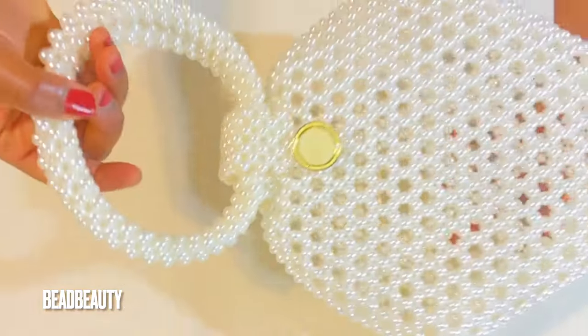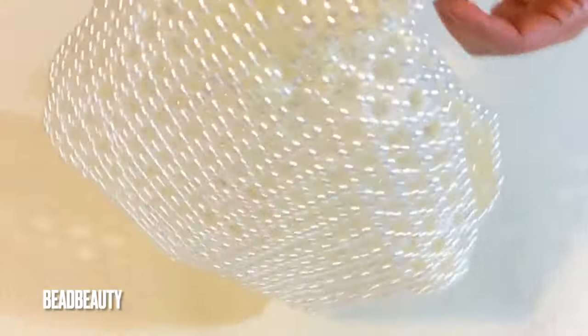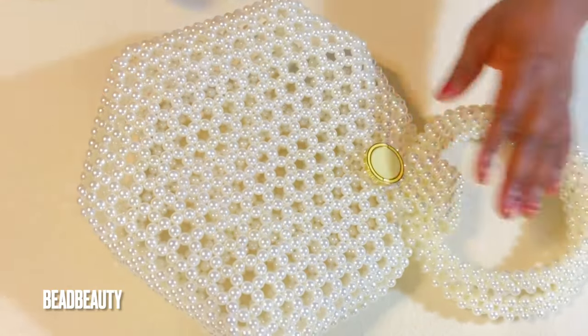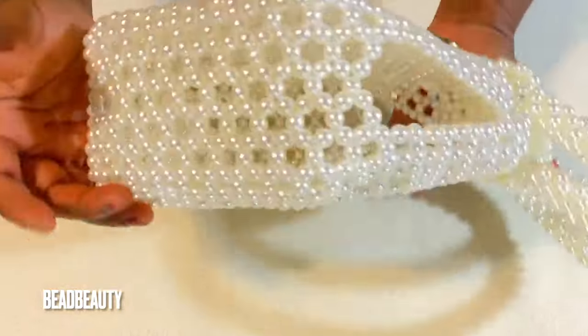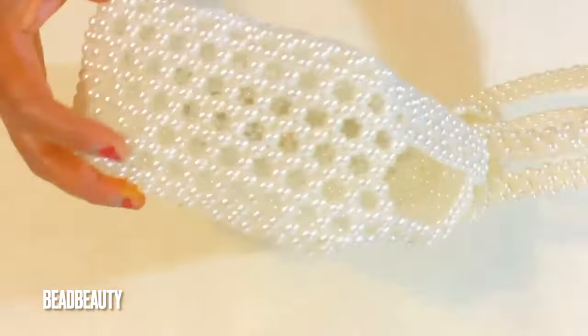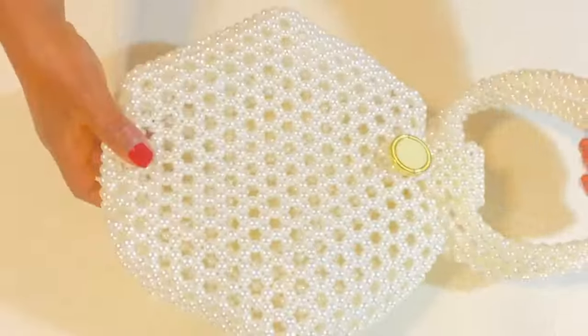This is how our bag looks — a very beautiful six-sided beaded bag. Thank you for watching. I thank you for your time and I'll see you in my next video. Please don't forget to subscribe to my channel and turn on your notifications for any new video I upload. Thank you and see you again, bye.